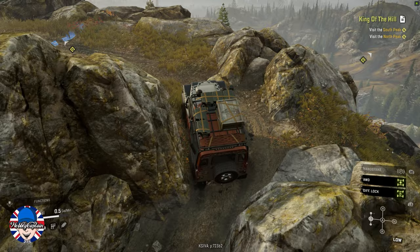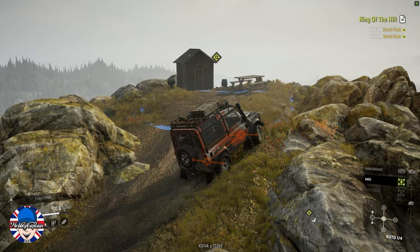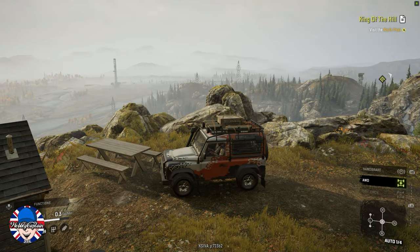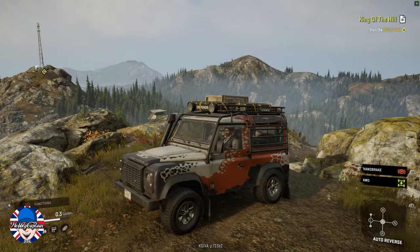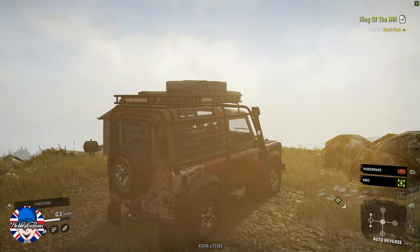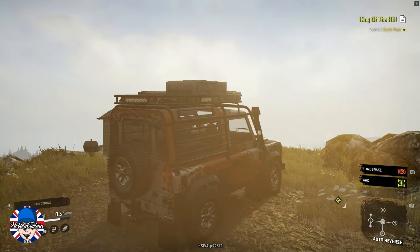Personally, my overall opinion of this vehicle is that if they have tweaked it, I think they need to tweak it a little bit more and make its off-road capabilities a little bit better. Regarding the engine sounds, I don't think they're very good — but as you can see, we did make it up here quite easily. So yeah, that's it — just a brief look at the Land Rover Defender 90 going up King of the Hill, Black River, Michigan USA, North Peak.